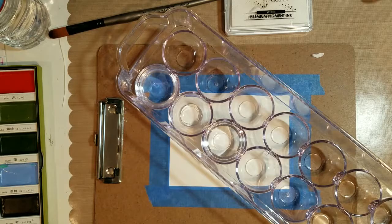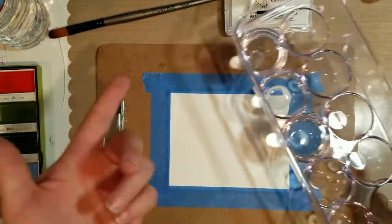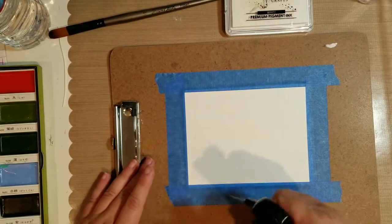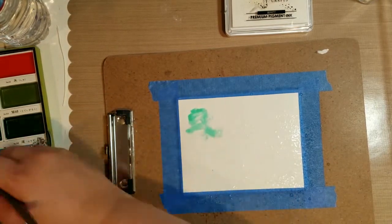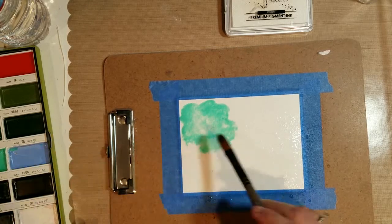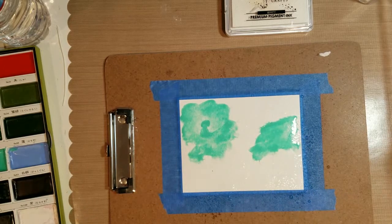There's my little egg container. I was looking for something to put my water in and didn't have anything handy, but it was sitting there and actually ended up working out perfectly. I just filled up two little egg portions — one for my clear water and one for my dirty water — and it worked out great.